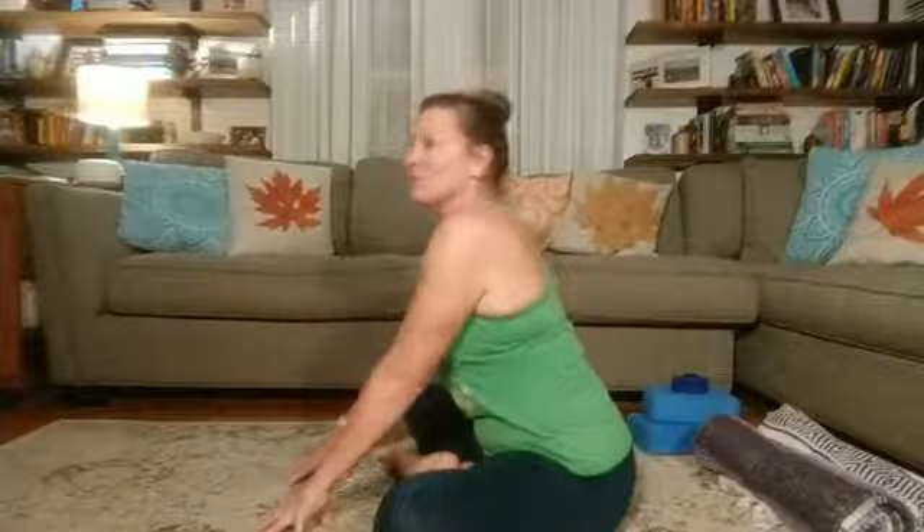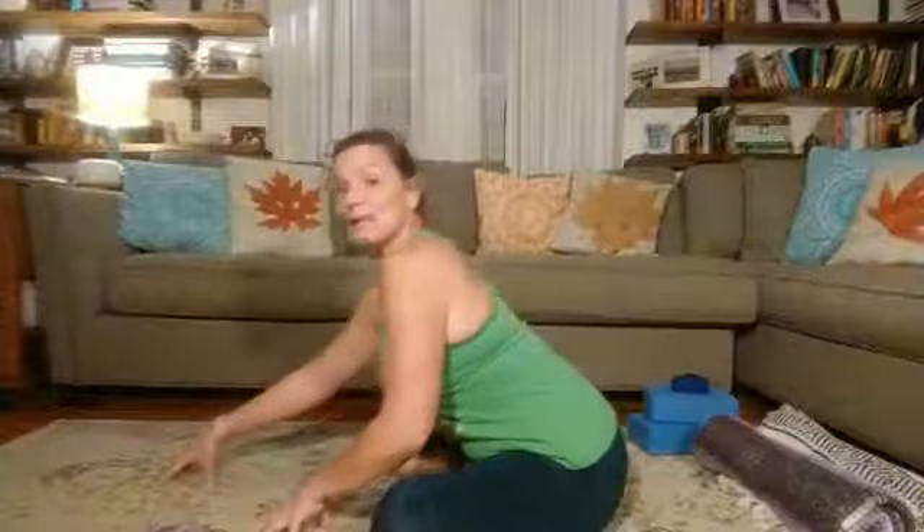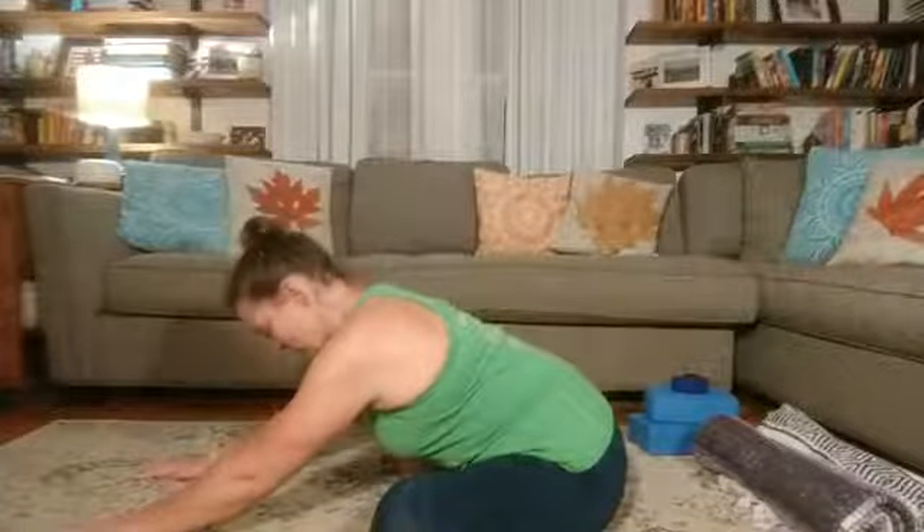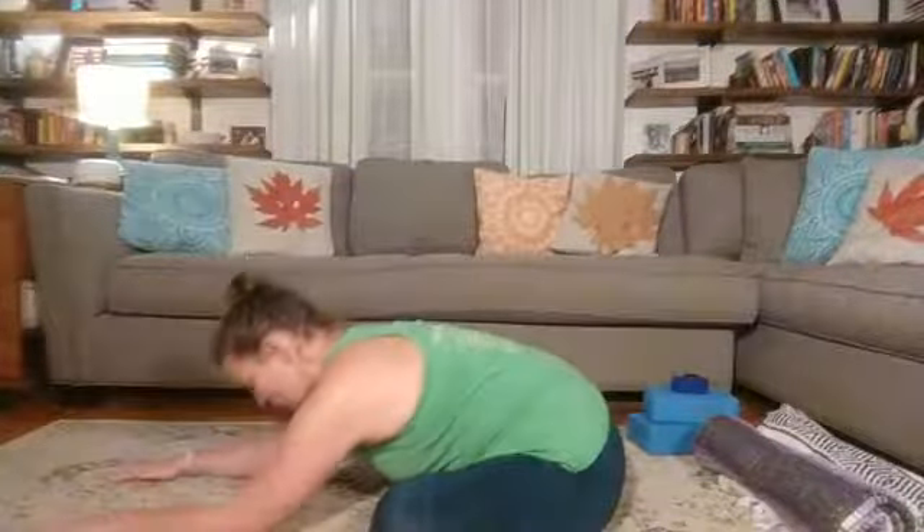Bring your hands back behind you and let them help you sit up nice and tall in a really exaggerated way, because we're going to keep this extension through the spine as we fold forward hinging from the hips. Making sure that we're not rounding to fold — we want to stay away from that. Sit up nice and tall and then hinge from the hips. Even if that means you're up super high, if you still feel that good stretch in the back body, lower back, and hips — especially the hip of the leg that's in front — that's exactly where you need to be.